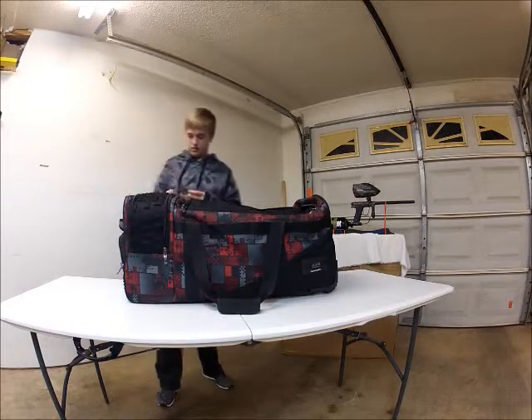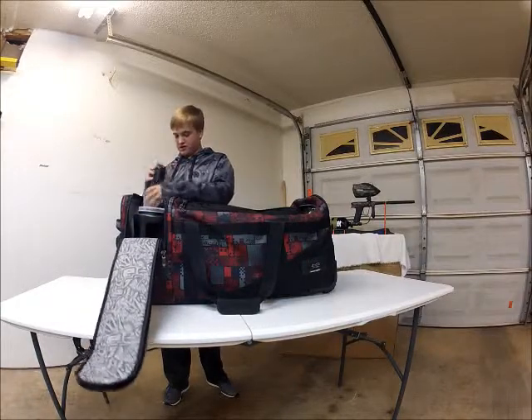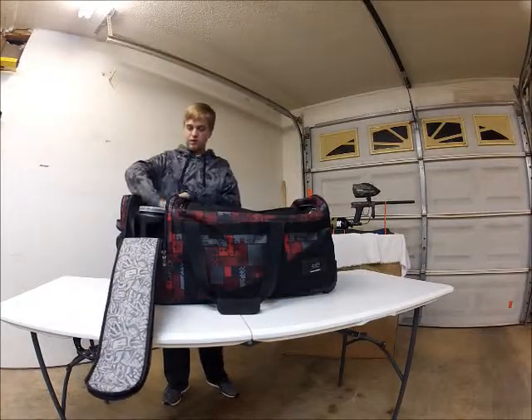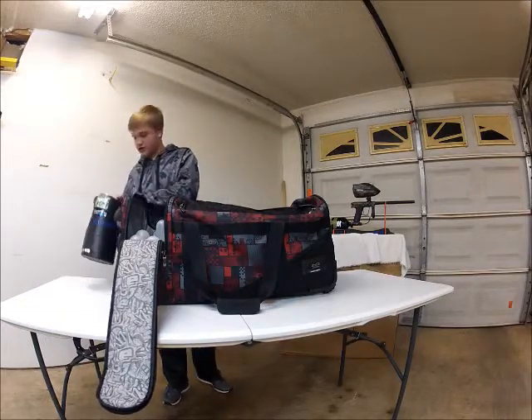This next one is the pods. I've got some Planet Eclipse and J-Tune. I've got 7 pods and my Addiction Hot Caddy. I'll shoot with EKG.